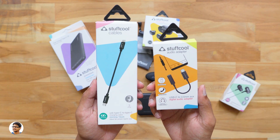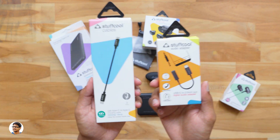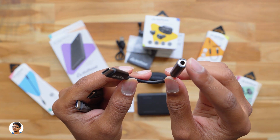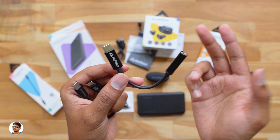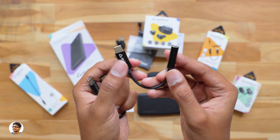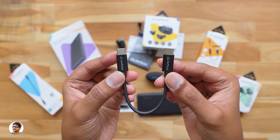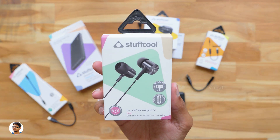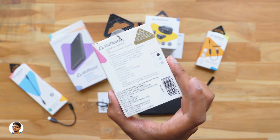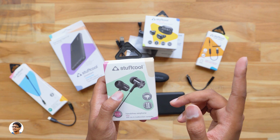These two are cables and accessories. The one on the left is a type-C to type-C charging cable, and the right one is a USB-C to 3.5mm audio adapter — a very useful accessory especially for people whose phone doesn't have a 3.5mm headphone jack. By using this adapter you can continue using your old wired headphones on your new phone. Finally, they've also sent us the Stuffcool Back budget wired earphones. I've already made a dedicated review on these earphones — they're a very affordable budget-friendly product. I'll leave a link to that video in the card above.